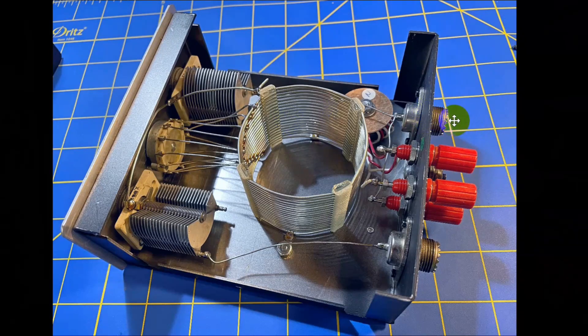This tuner will tune into an antenna that's got coax, and it will also tune into a long wire down here, and if you put a jumper between here and here, it will activate these right here.